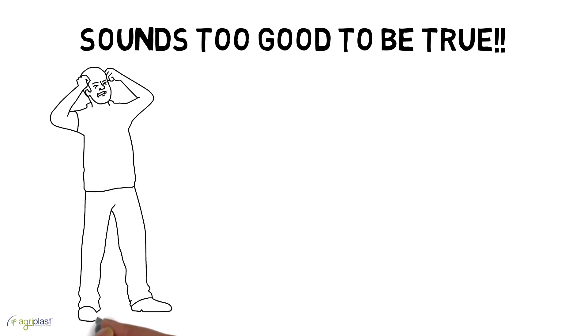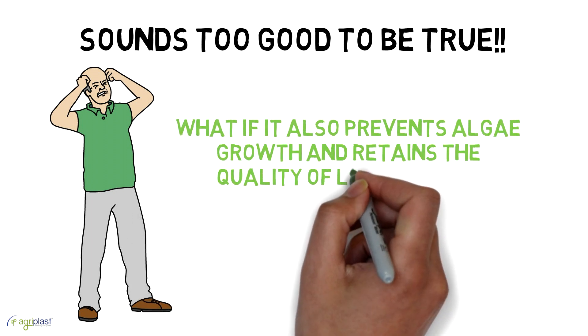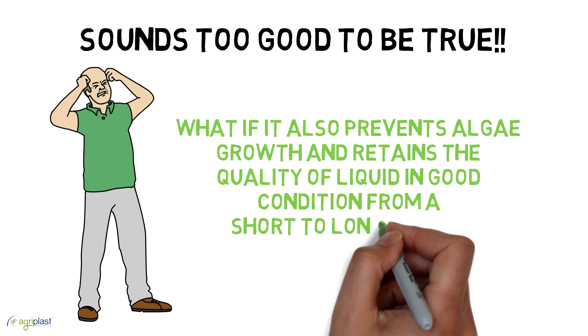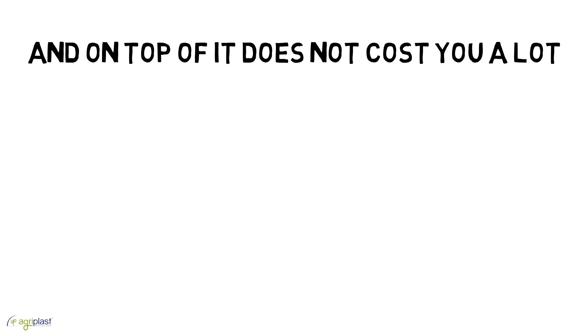Sounds too good to be true? What if it also prevents algae growth and retains the quality of liquid in good condition from a short to long period? And on top of it, does not cost too a lot.